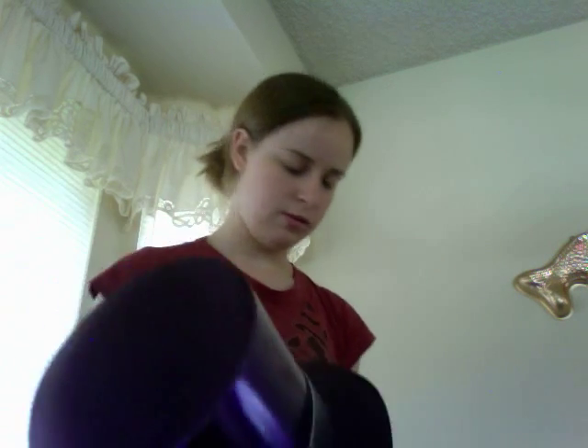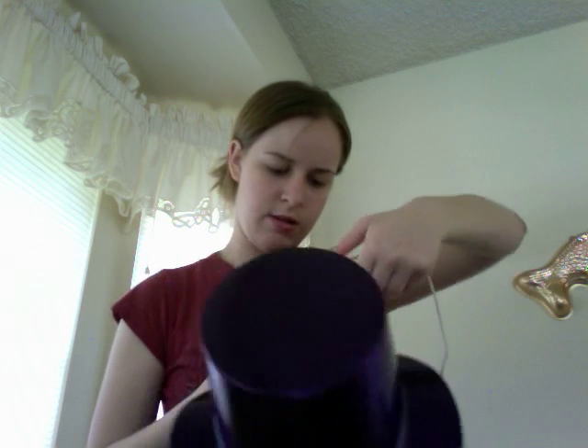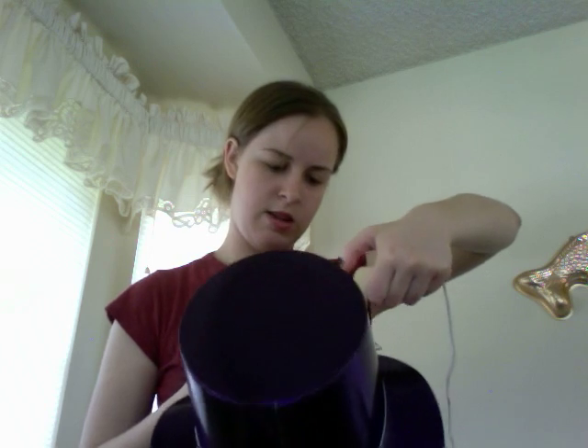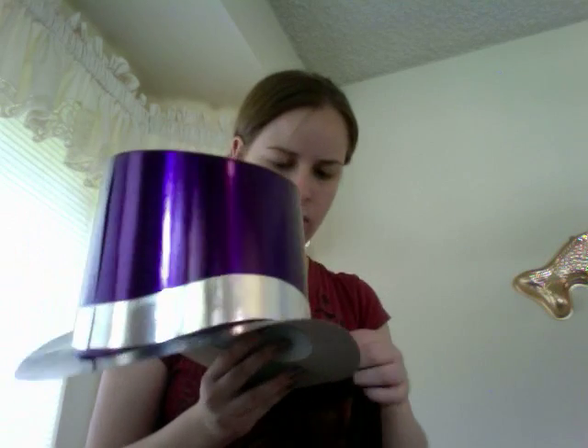I cut a strip that was wider than the brim, and now I'm going to hot glue it around the brim. Just take your hot glue gun and go around where the hat meets the brim, right along here. Then you're going to stick your fabric along that.